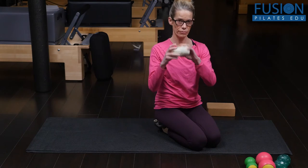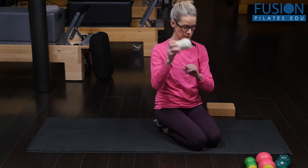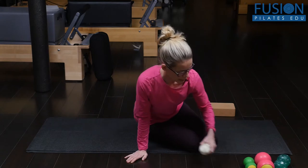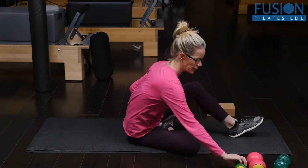This is two tennis balls wrapped with athletic tape, but I also have some samples of other great double balls that you can also get.